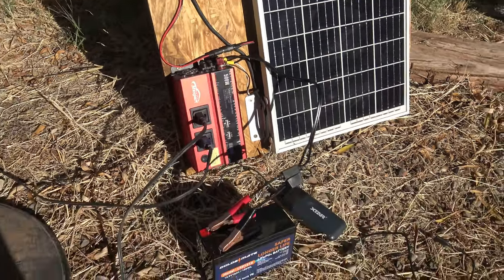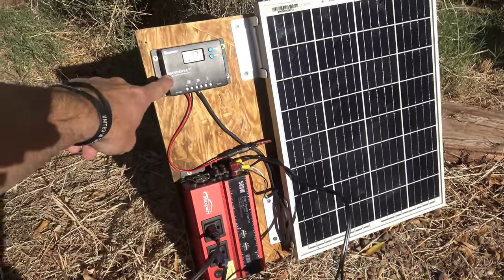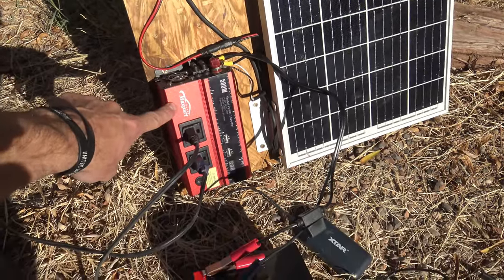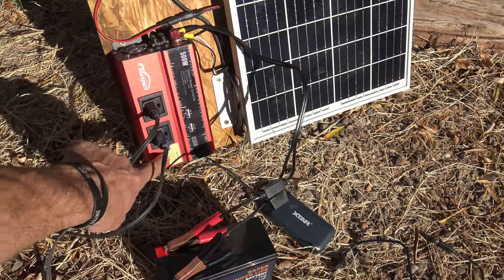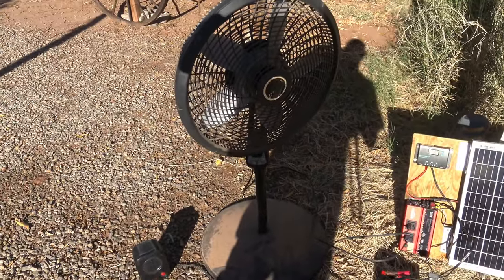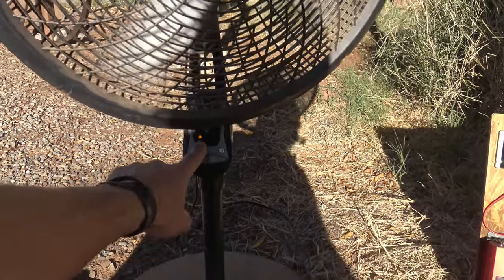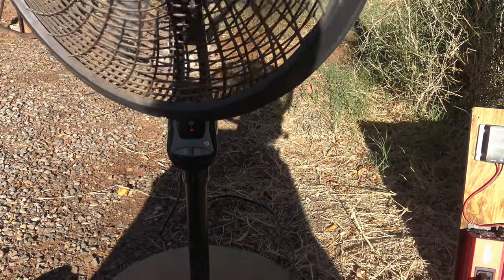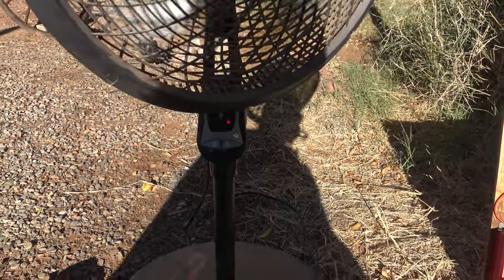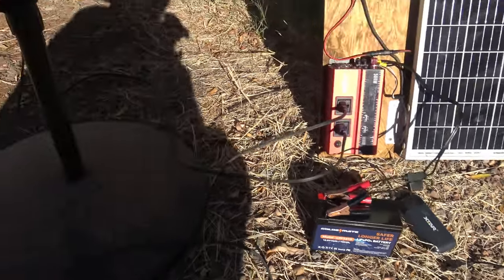Right now I have a very simple off-grid solar system using this battery: a 25 watt solar panel, a Renogy 10 amp Wanderer charge controller which supports lithium iron phosphate, and a 500 watt modified sine wave inverter. I've got two things plugged in — the first is a fan. Let's fire it up on low, medium, and high. No problem at all running this fan off the system.